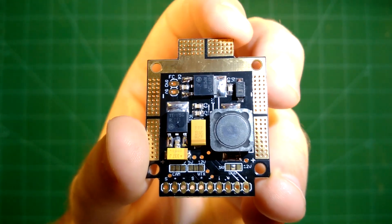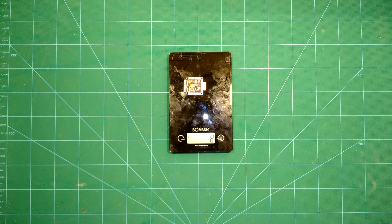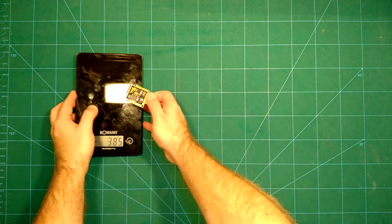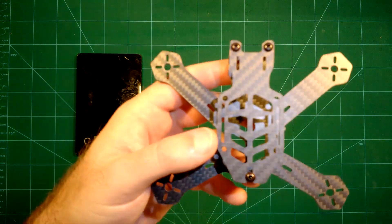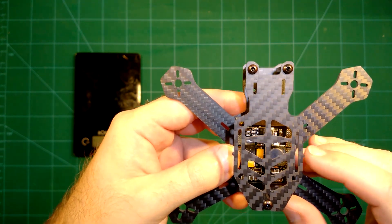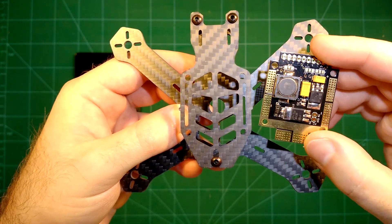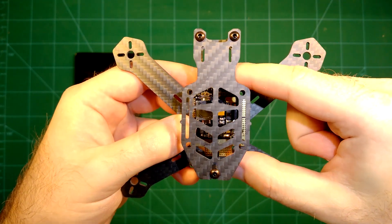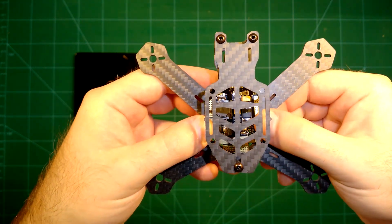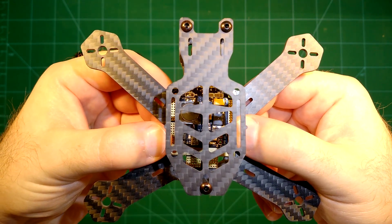For the weight, this comes in at about 8 grams, which is not too bad for all the features it provides and for the high amperage it supports. For the size, it comes with regular-sized mounting holes. Even for this Blade Assault 130-size frame, this will mount nicely in between with the regular mounting holes. Of course I have it the other way around since the power leads from the LiPo come from behind. So this is a regular-size PDP that can even be used with really small micro 130-size frames.